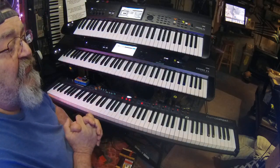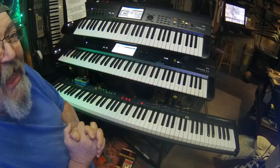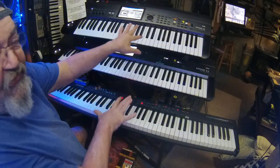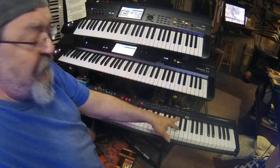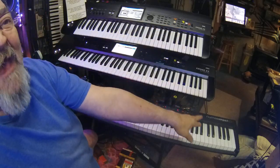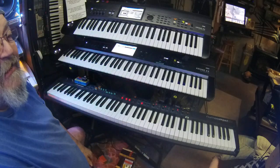For the live gigs I've settled down with these main three: the Kronos X and the Studio Logic Numa Compact 2X, plus the Gaia as a lead synth.